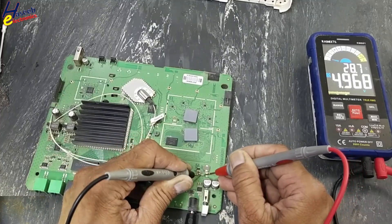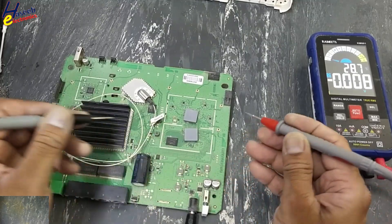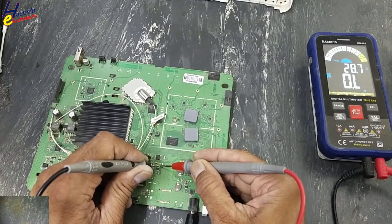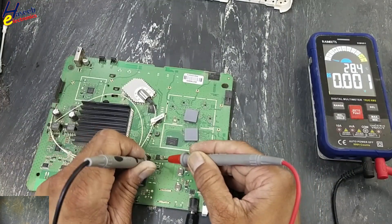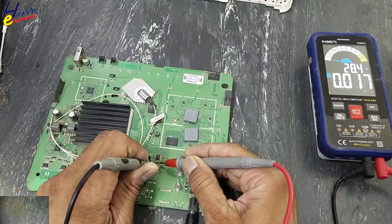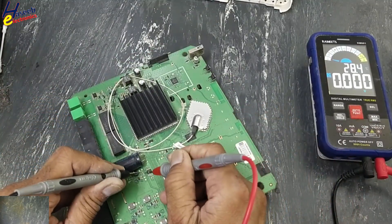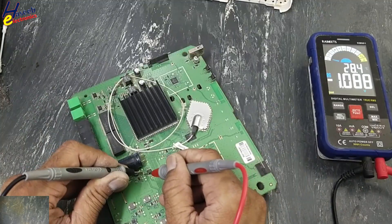This 5V regulator is good. 12V input present. Reading 1V — OK.